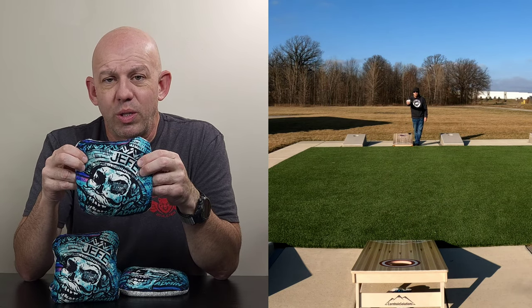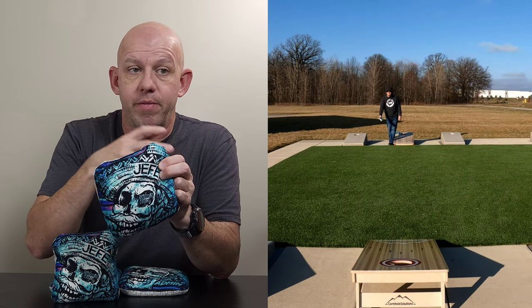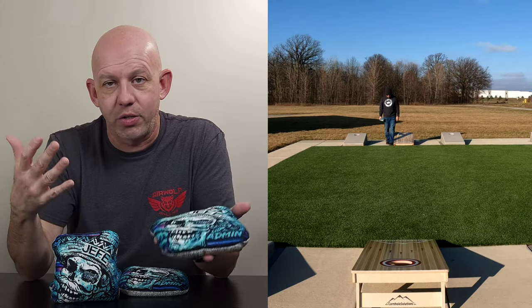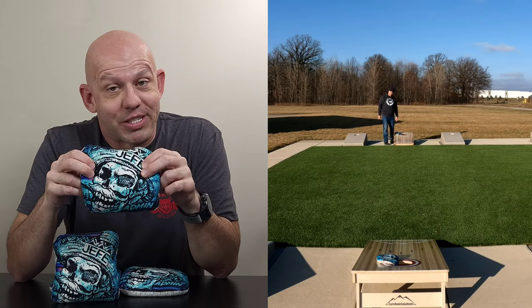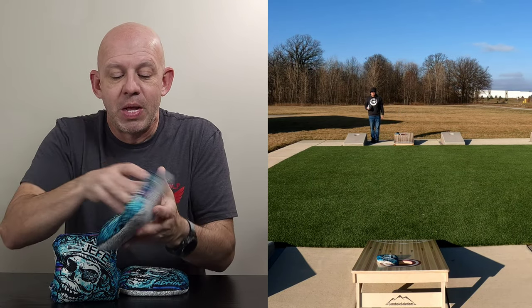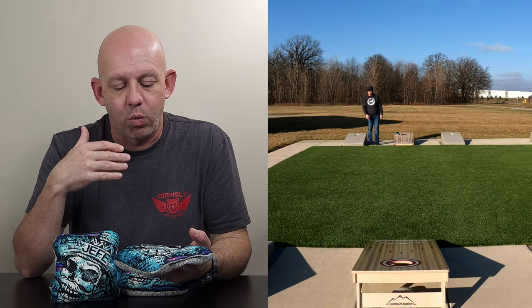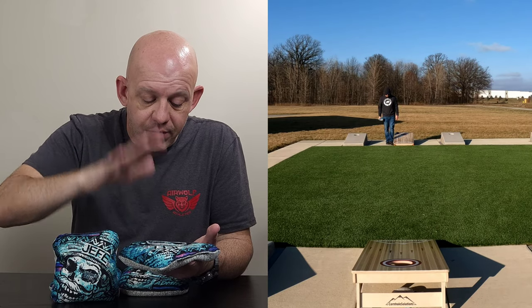This is actually a special release. This was sent to me by Zach — he's one of the admins of the Facebook fan group for Southwest Bag Company, and this is why it says 'admin' here. This is his personal set he sent to me for review. Shout out to you, Zach — I appreciate you doing that, I will get these back to you very shortly. I love this design. I don't think this design was ever available to the public — this may be a one-of-one set. Definitely check out Southwest Bag Company's Facebook page, look back at the designs, and they also do customs, so reach out to them if you want a specific design.